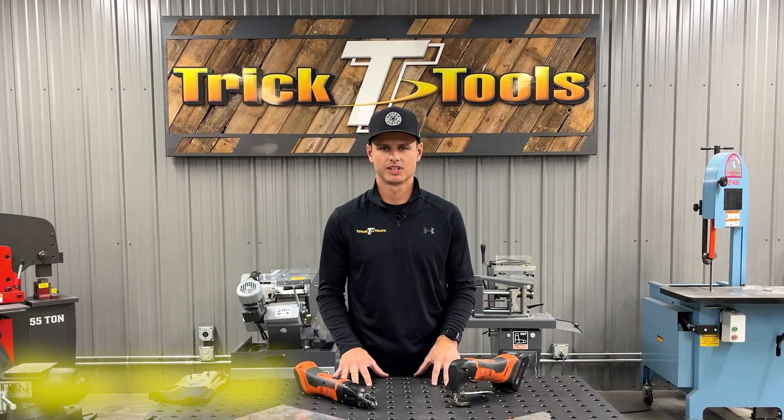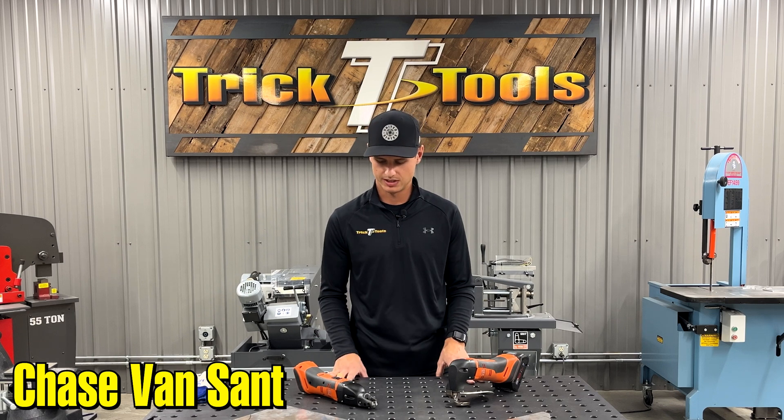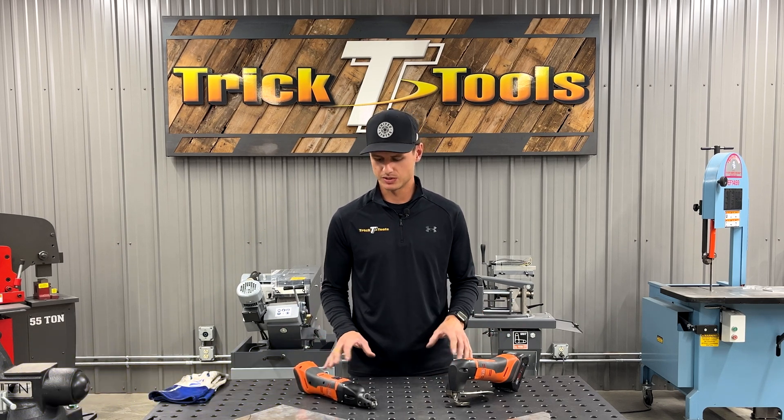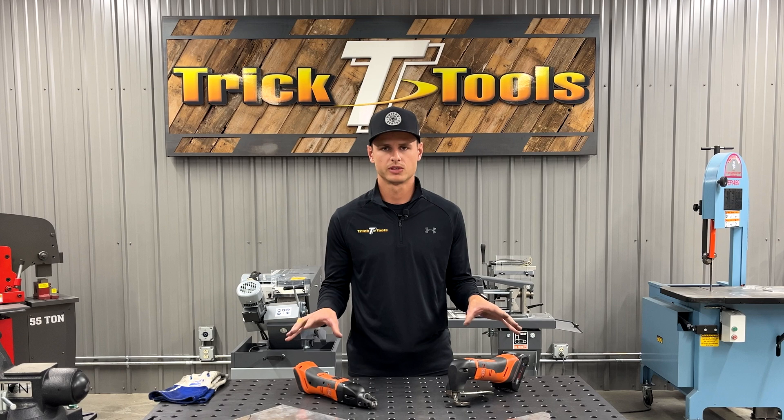Hey everybody, this is Chase with Trick Tools. Today I wanted to talk to you about the fine shears. We have a couple of different options here, so I wanted to show you what's your best option, the differences between the two, and some of the things they could do to help you out. First things first, the similarities: they're both going to use the Bosch Ampshare 18-volt batteries.